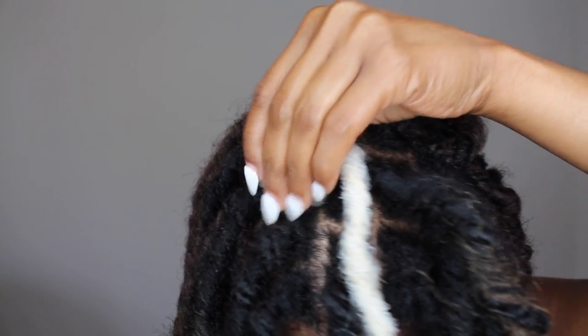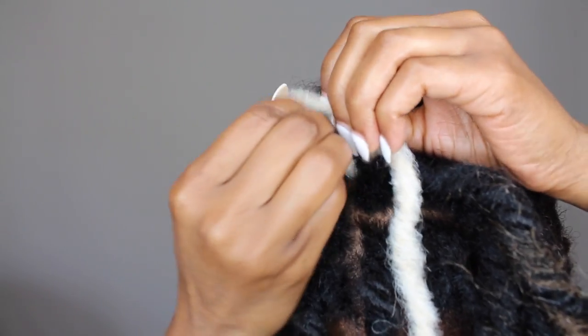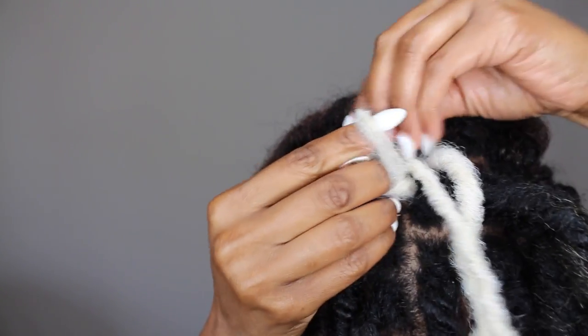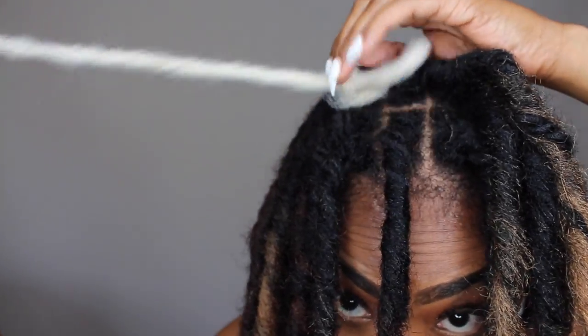Now it's time to add random white locks throughout my hair. I'm just going to crochet them into a twist I've already done. I've completed my whole head with locks and I'm adding the white locks to bring in some different colors and tones.